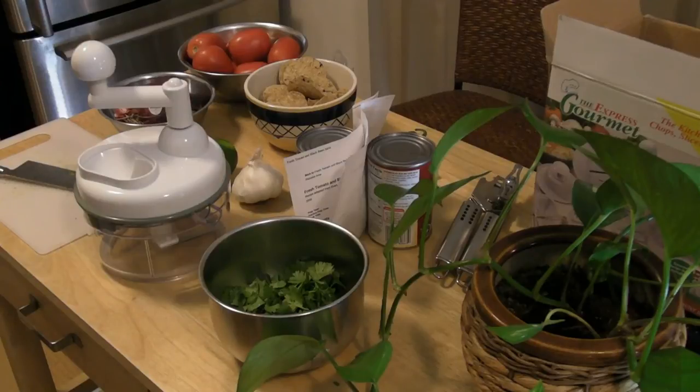Hi, welcome to 9mall's review of the Express Gourmet — the kitchen miracle that chops, slices, shreds, and more. This is an as-seen-on-TV product. It's a little bit older, but it's something I've always wanted to test. Today I'll be using the attachment that chops up vegetables, and I'm going to be making salsa.